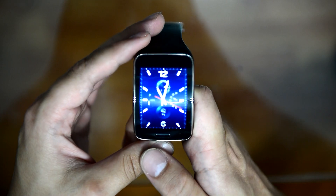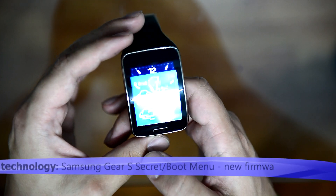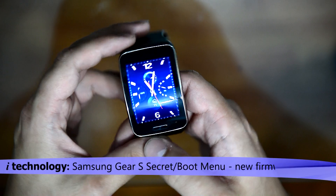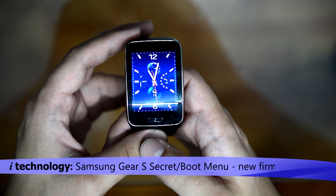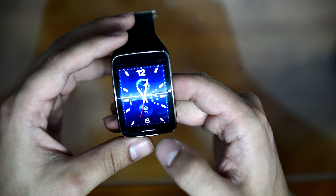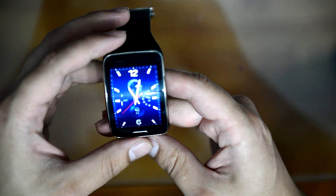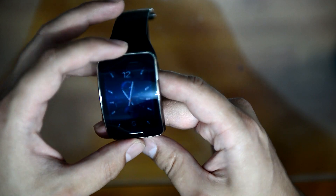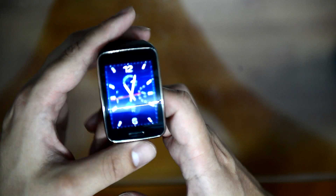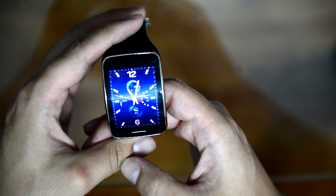Hello guys and welcome back to iTechnology Reviews. Today I'm going to show you the secret menu in the Samsung Gear S. The secret menu can be used for flashing a new firmware. For example, my clock was ordered from Korea and it comes with the country's original firmware, so I had to put my own country's firmware on it. I needed the secret menu to do this.